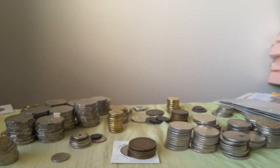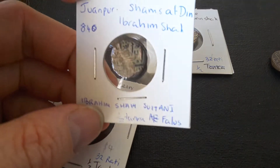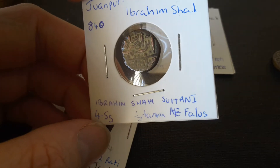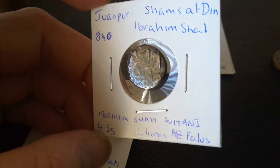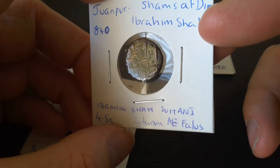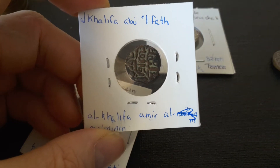I'll probably make a review on this sometime. So let's get back to the coins. This is actually probably a coin of 32 rati. I'm not too sure what the measurement of 32 rati is, but this is four and a half grams. So one rati is probably about 0.12 of a gram. And on the back we have Al-Khalif Abu Fattah.